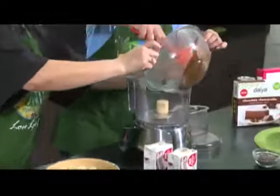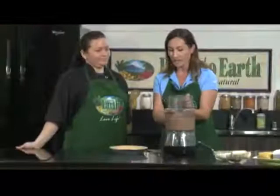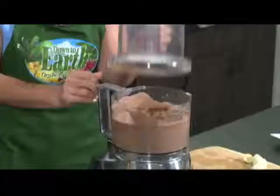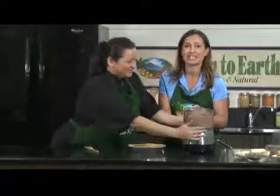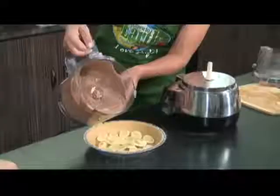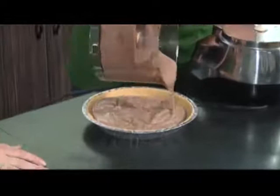We are back here at Down to Earth with Shireen, and we're making our carob banana cream pie. In our last segment, we went ahead and added the carob, the agave, the silken tofu into the processor, and now we just pour it right into your pie shell. This is a no-bake dessert. You just stick it in the fridge for an hour, let it chill and sit, and it's good.